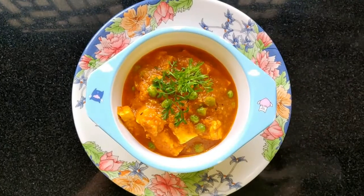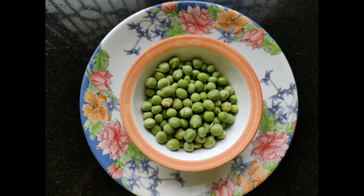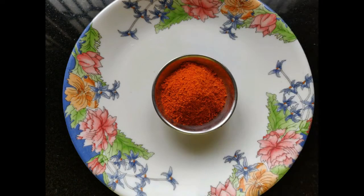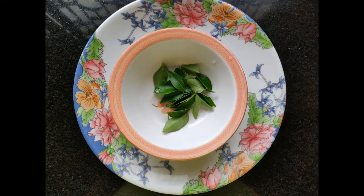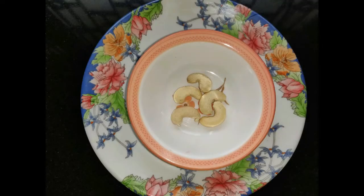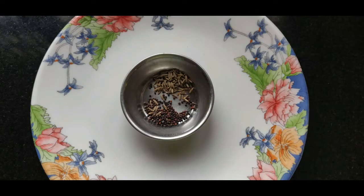I am going to help you with batani gravy. The ingredients are: tomato, medium-sized tomatoes, butter, garam masala, hot sauce, garlic paste, ginger and garlic paste, curry and kothumbari, goadambi, fresh paneer, salt, white pepper and salt.